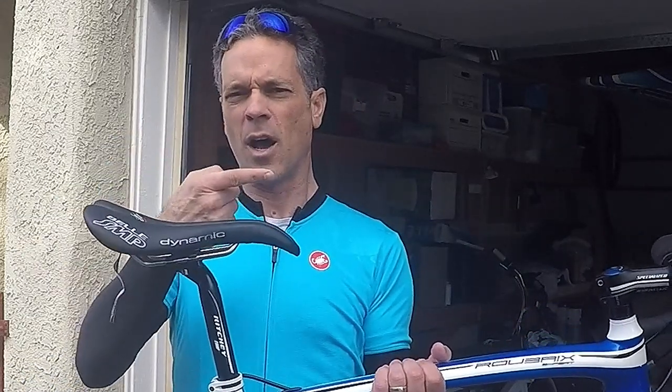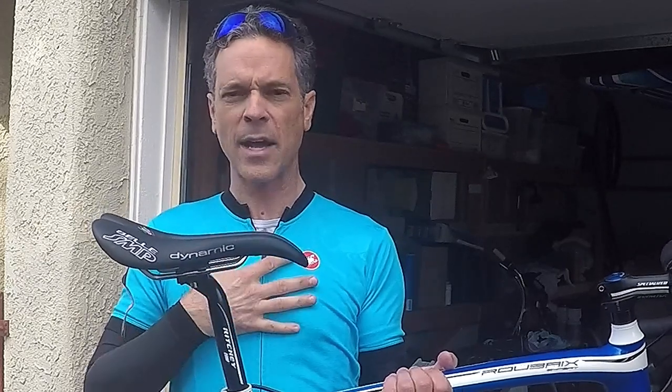Some people can go nose down more, some people will be nose up more — you have to experiment with the angle of the saddle. Sella SMP on their website says that compared to most saddles, you'll probably want this saddle moved 5, 10, or 15 millimeters forward. I actually found personally — and this is just for me — that compared to my other saddles I had it pushed back about 10 millimeters. So you have to play with the fore-aft and you have to play with the angle.